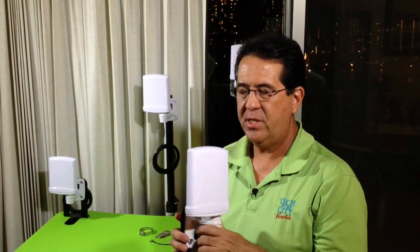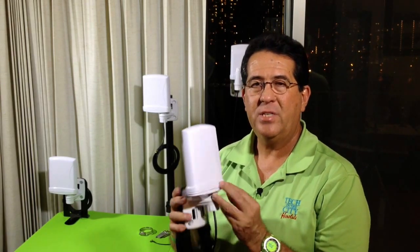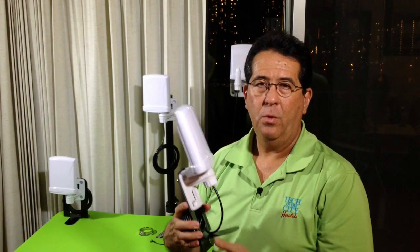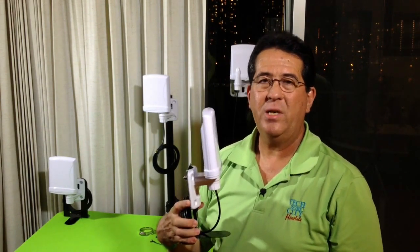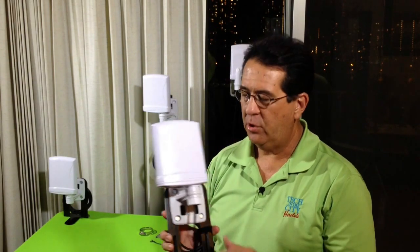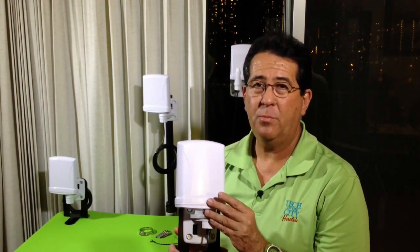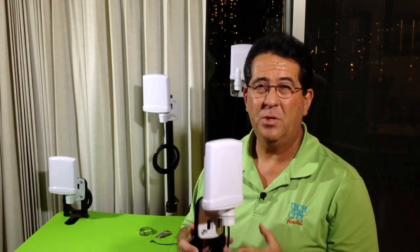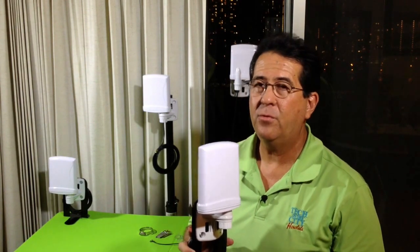This antenna here is actually an 11.6 dBi gain panel antenna. It's a directional antenna, but it's actually an enclosure for a circuit board. What it was designed for is quite different than what we were going to use it for. However, it turned out that even though it's a great enclosure — good waterproof characteristics, great UV resistance, great design mounting system — the problem was that it turned out to be a little bit too small for what we were going to use it for.